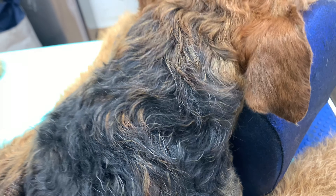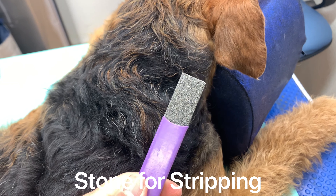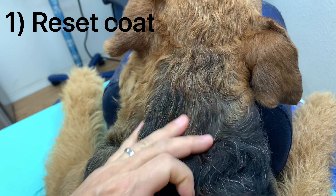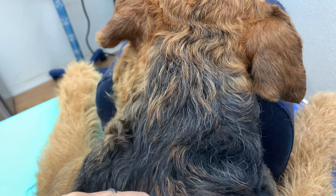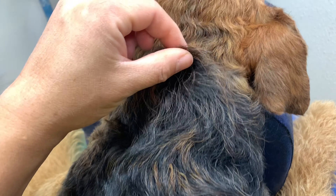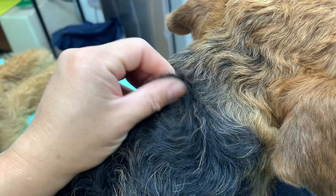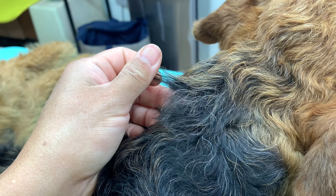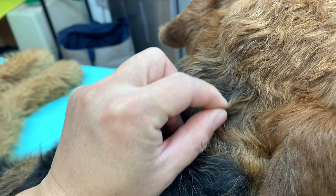I have two options: I can either reset his coat and take it right down to skin, or I can roll his coat. Resetting means taking basically everything off, while rolling simply means taking off just the longest hairs. There are many layers in his coat right now — different lengths of hair growing at different stages. The longest hairs are the oldest ones, and the shorter hairs are the more recently grown layers.